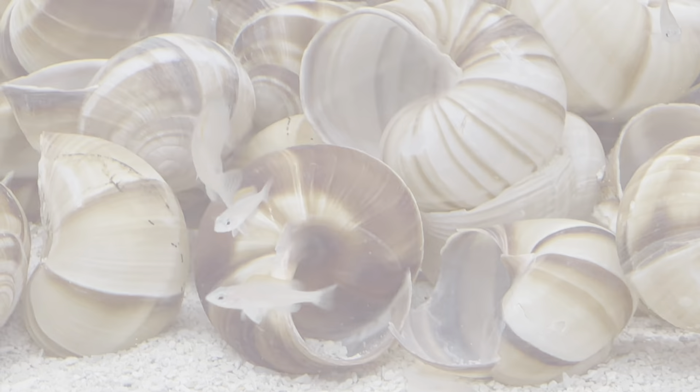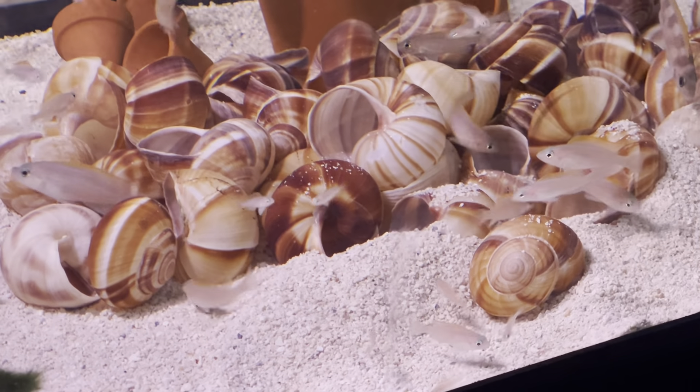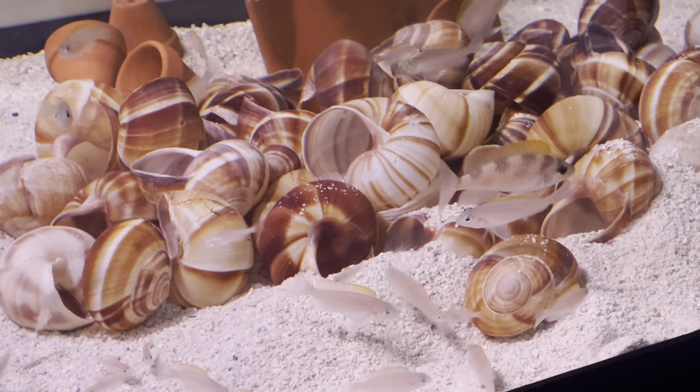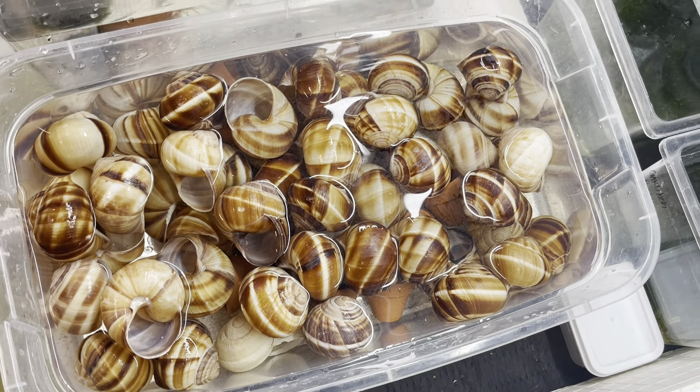A lot of people are calling them shell dwellers because of their size. The male normally ranges up to 3 inches and the female are about 2 inches. If they feel threatened, they will hide inside escargot shells because they are so tiny and they can easily fit in them.